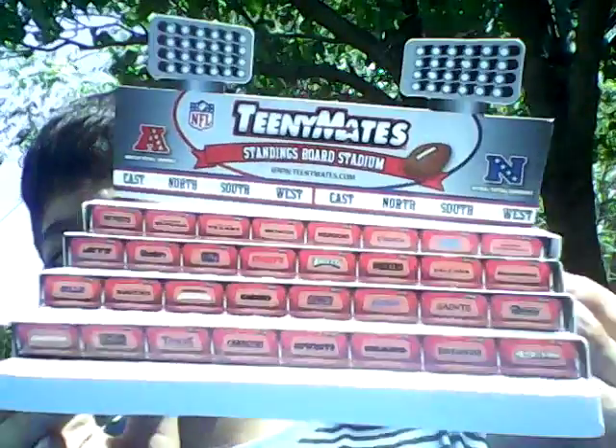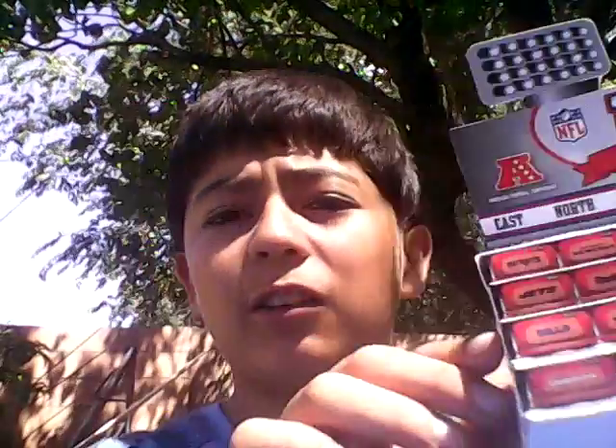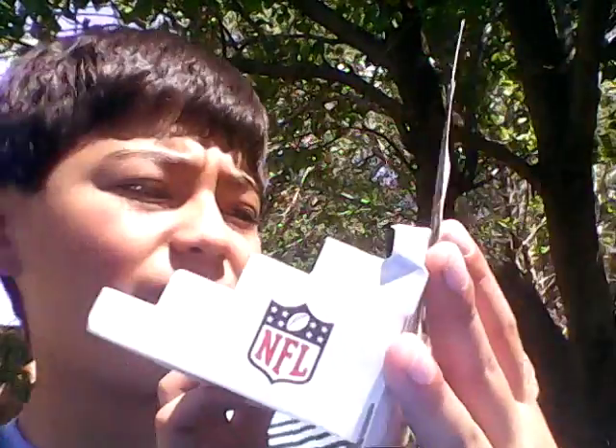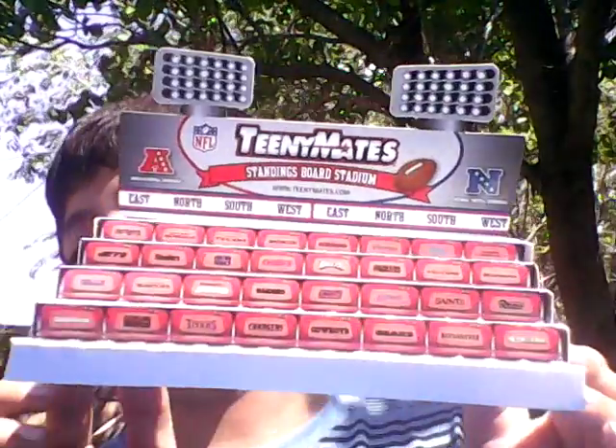It comes with this display piece. Sorry, it's so windy outside. So you put this right here — I might need to move it somewhere else, or I can just put it right here. There we go. Look, that's how it looks — that goes on the top. Looks really cool. This is the AFC NFC, so that's cool — for your Teeny Mates to display.